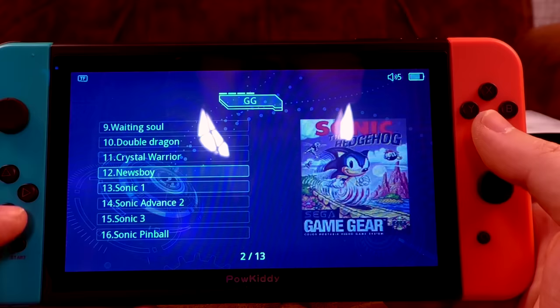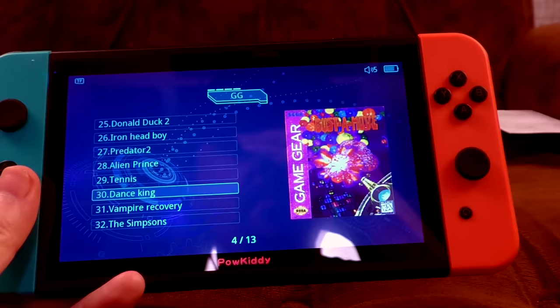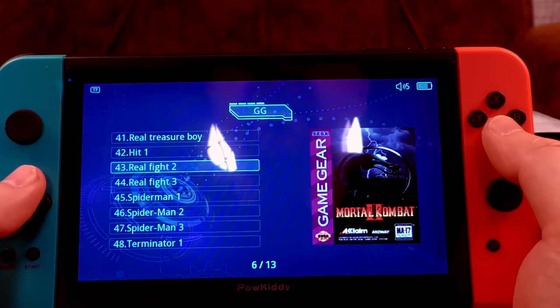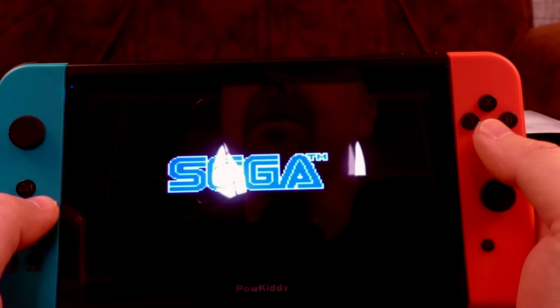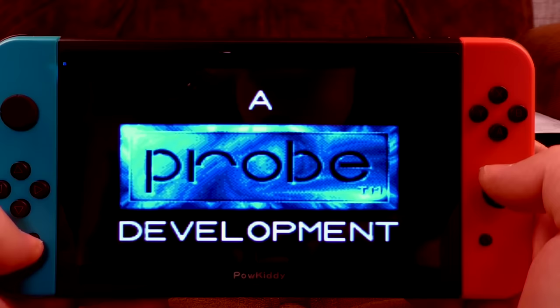Game Gear section: 'Iron Fist of Wrath 2 — this time it's personal.' Sonic Advance 2, Towers, Big Adventure, Predator 2, 'Vampire Recovery' — is that Castlevania? No, Castlevania's Nintendo. Star Trek, Star Wars, Spider-Man, and 'Real Fight 2' — Mortal Kombat is now Real Fight. I'm loving that. Let's have some Real Fight 2. The Game Gear version had really good graphics but didn't move as well as the Game Boy version.